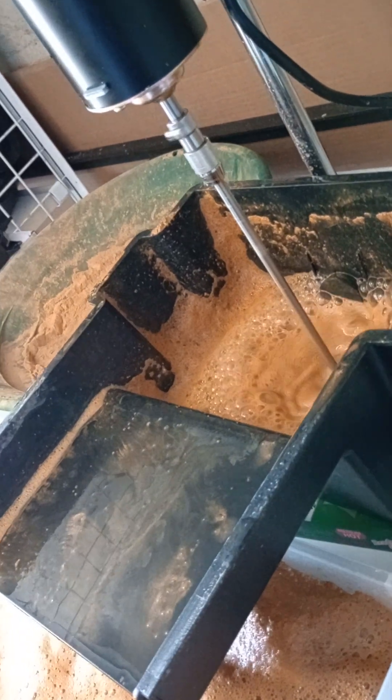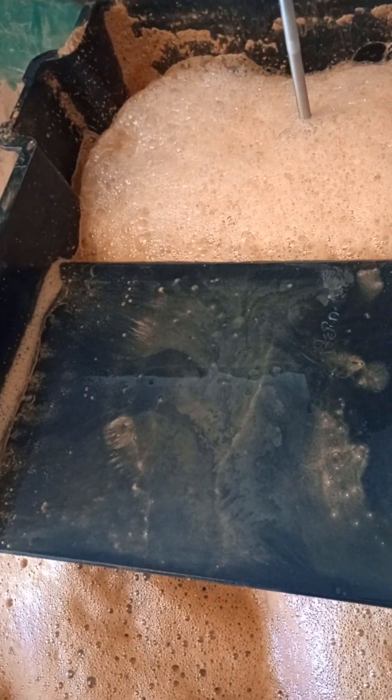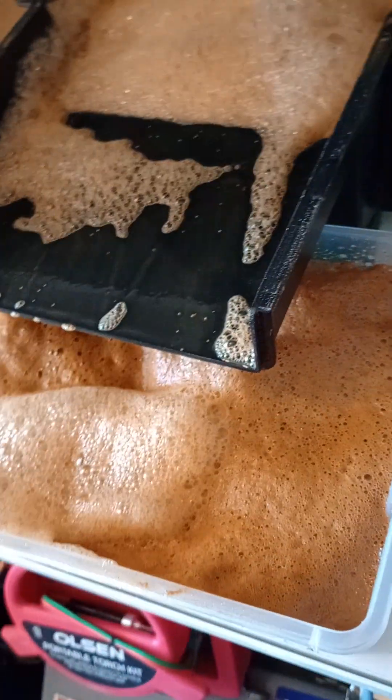Boom — here comes the air. See how that's the right way? That way it's not out of control.